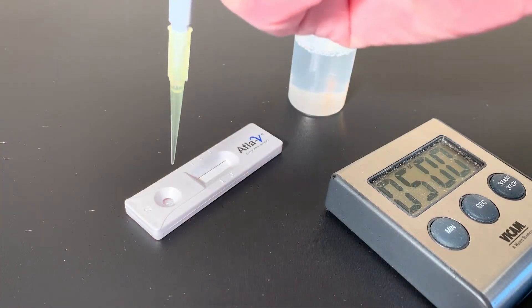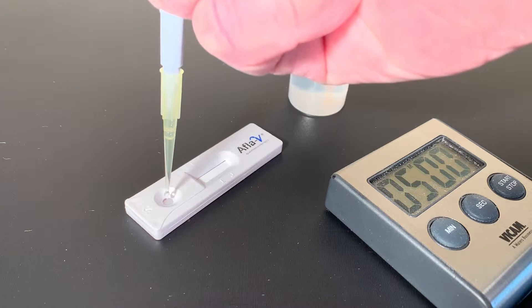Pipet 100 microliters of extract to the sample well on the strip, 1 drop per second.